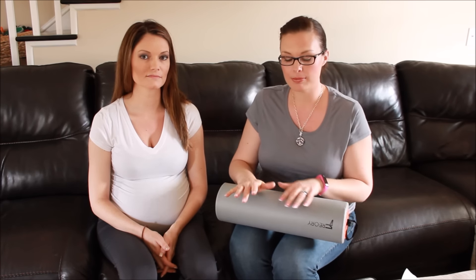Hey everybody, it's Amber. Welcome back to my channel. Today I'm here with my younger sister Sarah, who is a physical therapy assistant. I asked her to join me for this video because a lot of people — me included — have issues with back pain. That's why I first became interested in foam rollers, and that's why I asked Sarah to come in, because of the type of work she does.